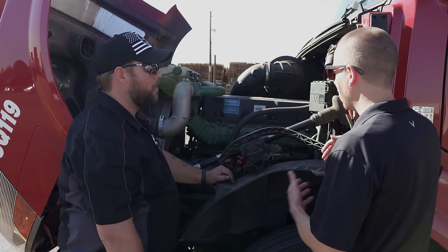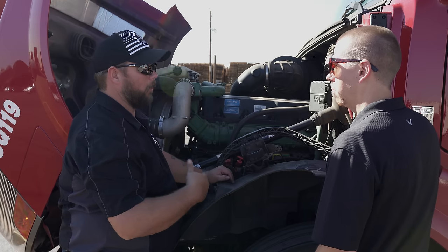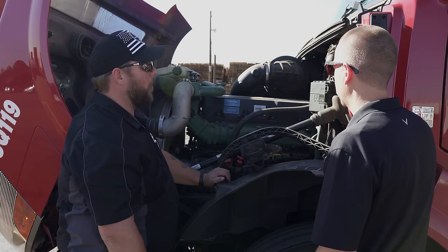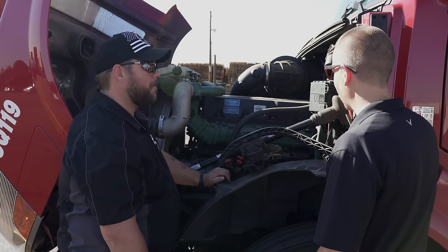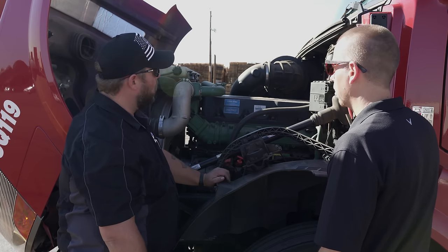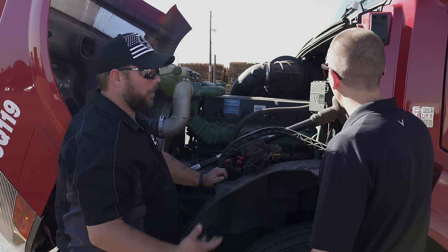It does take a while to get your routine down. I start at the front and work my way all the way around — the best thing is consistency. Do it the same way every day and you tend not to forget as much. There are cheat sheets out there, and our school has a great one for the Volvos. We've set it up so everything flows nicely and it's very hard to forget things or miss how the components are laid out.